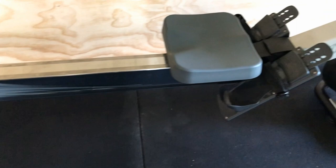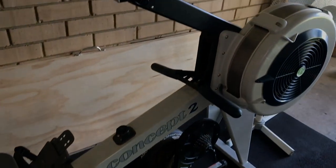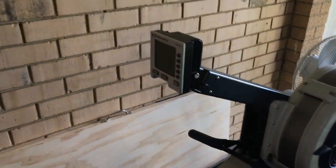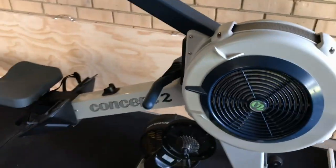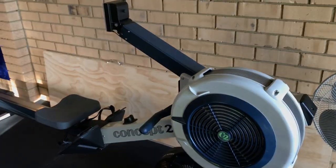Next up is the Concept 2 Rower. This is the very first piece of gym equipment I bought when I was 18 years old, and I've had it for almost 10 years now. It has been fantastic — it's lasted the journey and I've never had a single problem with it. The only thing I've had to do is recharge the battery in the PM4 monitor because it ran out at one stage, but that was pretty easy — just plug it in and charge it up. The great thing is the monitor also charges as you row if you're doing enough volume on it.